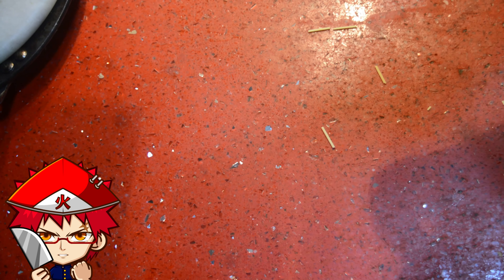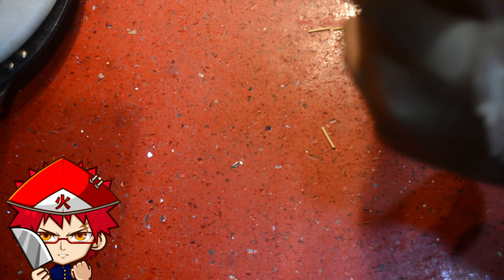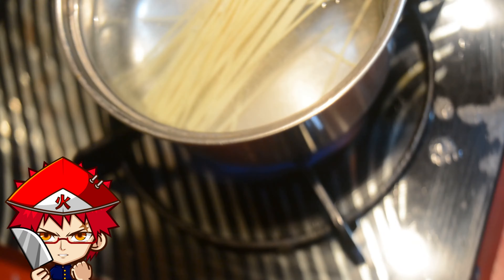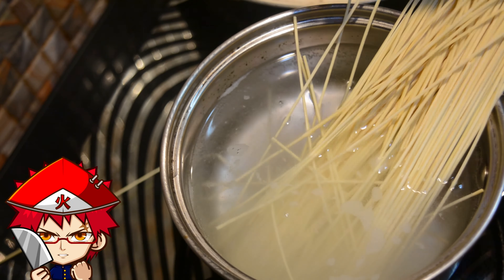After 3 hours — I also put some garlic in, I forgot to mention — take out all the mushroom pieces. Not the stem, not the whole stalk of the shiitake mushrooms, but the actual edible mushroom pieces.